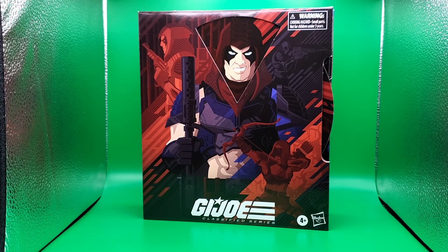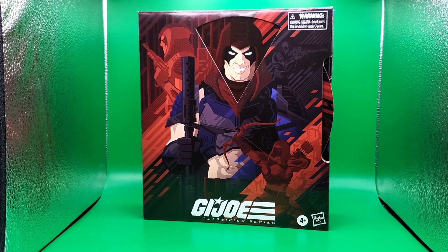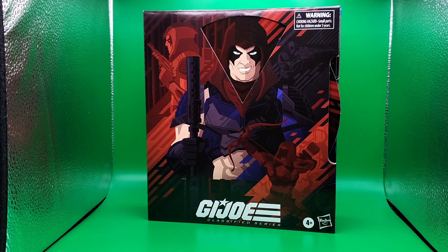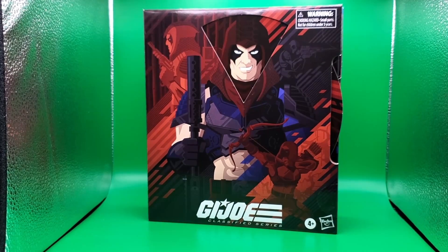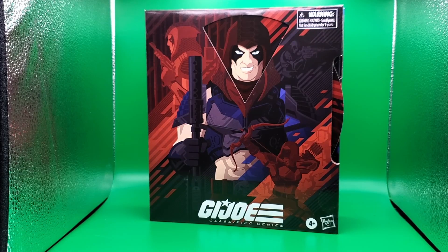I never had the Zartan — my cousins did — and it was really cool, and this takes that to a whole new level. Anyone who collects Classifieds, or anything else like Power Rangers Lightning Collection, Star Wars Black Series, or even Marvel Legends, will know about the articulation. This is supposed to be nothing different really, except because they're GI Joe they'll have a whole lot more accessories. But this is a PulseCon exclusive.